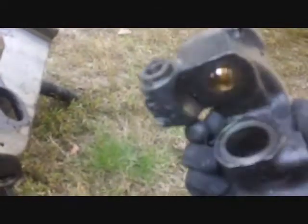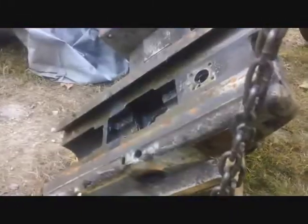Once those four screws are out, this big bracket assembly right here falls out - I've got a buyer for that, and it looks like it's in good shape, so I'll be happy. Now with the bracket off, there's nothing to stop this saddle from being able to slide right off. Now I'll be able to slide it right off. There we go.